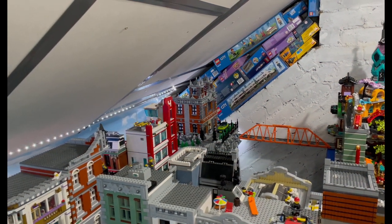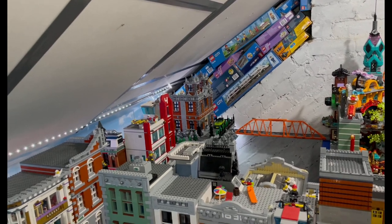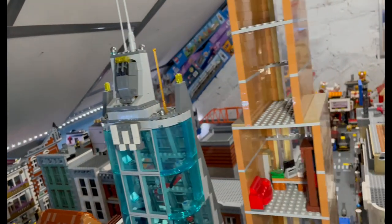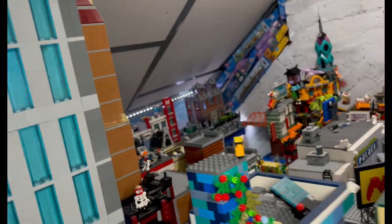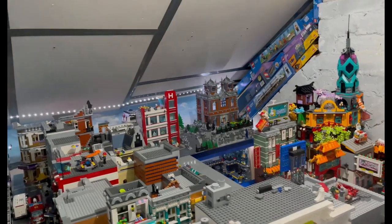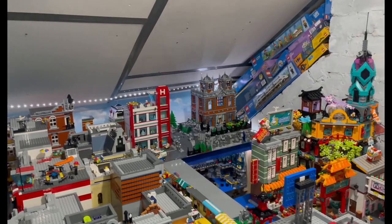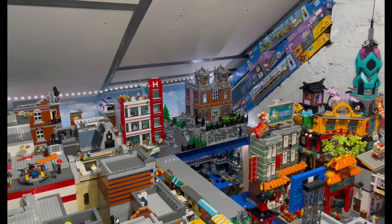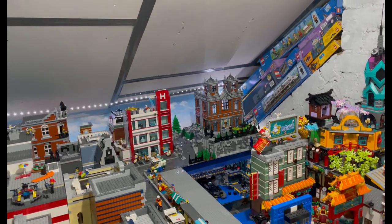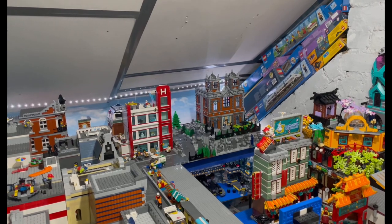Hello Lego fans, Jarf Bricks here with another update. As you can see I have completed my Wayne Manor MOC. If you've been following me on Instagram you'd have seen the various stages of progress, and the mountain at the bottom as the base — it took me a while to get the size right, and I'm really pleased with the way it turned out.